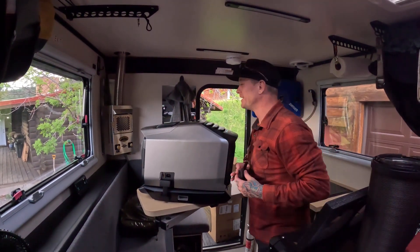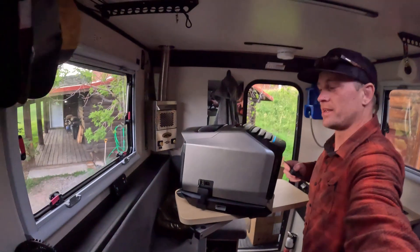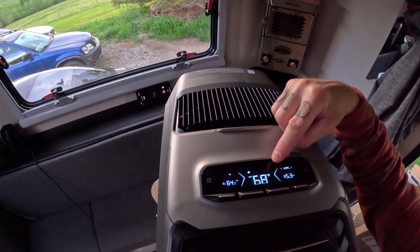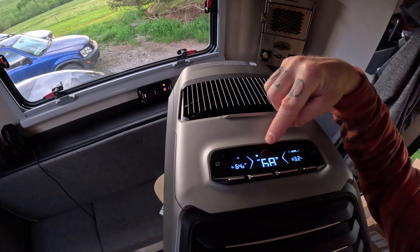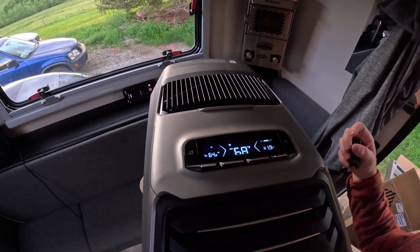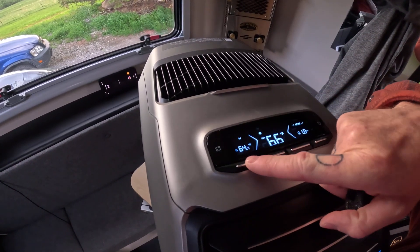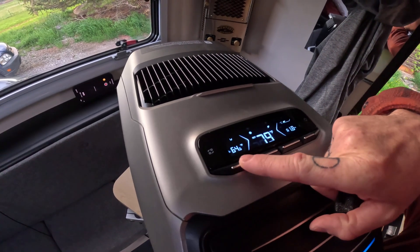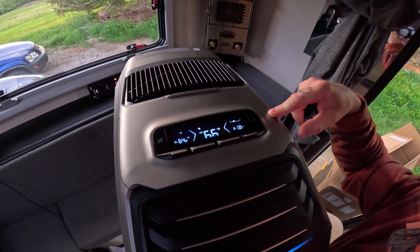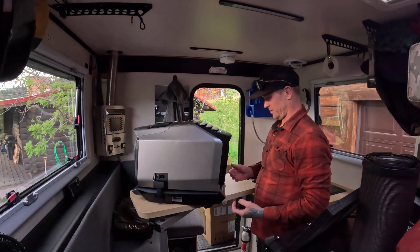So it's running currently — it's set to 64 degrees, and it's actually cooling now as indicated by the blue bar. It's currently... I thought it was set to 64, but actually it's 66 degrees. It may not read the ambient temperature separately. Anyway, I'll have to read the instruction manual when I want to go to sleep, but it's working so far.